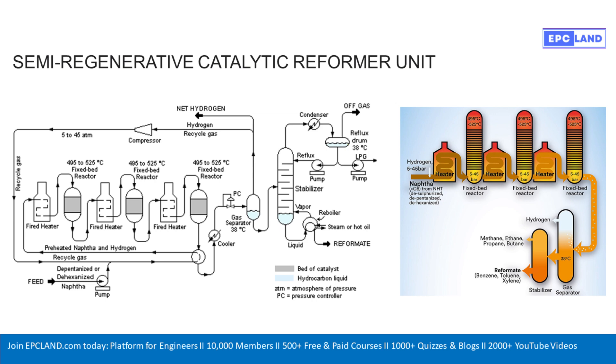The stabilizer — what's its role? It looks like a distillation column with a reboiler and condenser, and essentially it is. It's a final cleanup step for the liquid. It uses heat, usually steam or hot oil in the reboiler at the bottom, and cooling at the top with a condenser, to precisely separate out any remaining very light components — things like dissolved gases, maybe some LPG, liquefied petroleum gas. You boil off the light stuff, condense it, and some is drawn off as off gas or LPG. The heavier liquid that remains at the bottom — that's your prize, the high-octane reformate, ready for gasoline blending. And that reflux loop you see going back into the top of the stabilizer just helps make the separation sharper and more efficient.